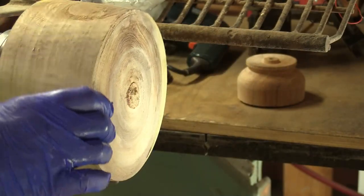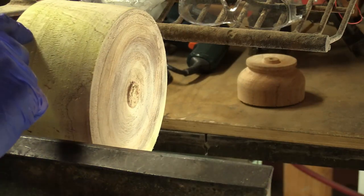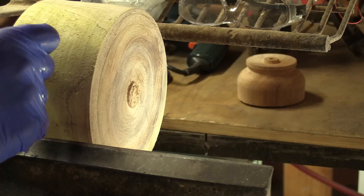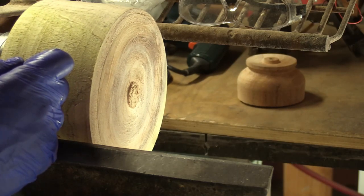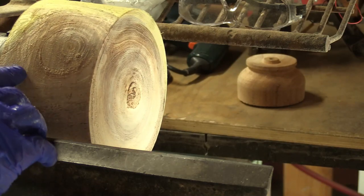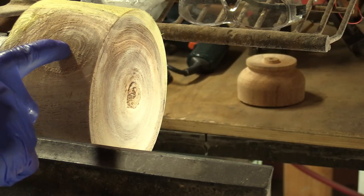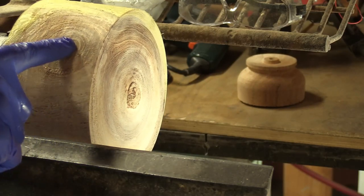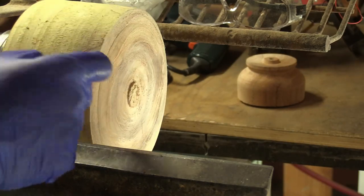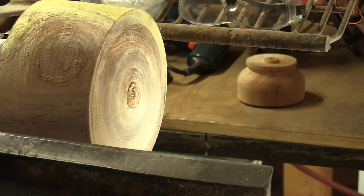Now this top blank — I'll make a lid for it. I'll come in a little bit and go down and make this wide, making it to the same diameter as the mouth of the vessel we turned. At that point I'll start shaping up here. You'll see this has got a pith in it right here so it could crack real easily and probably will, but we'll put some CA glue on that and control it. The rest of it looks okay, so let's do that real quick.